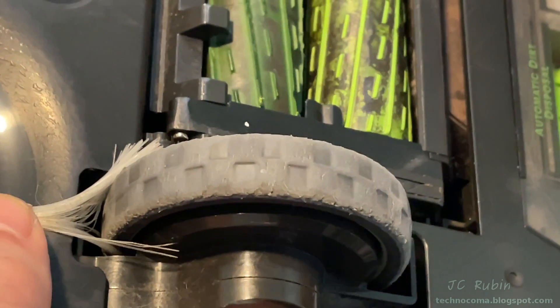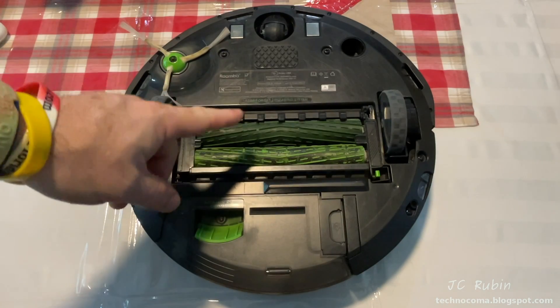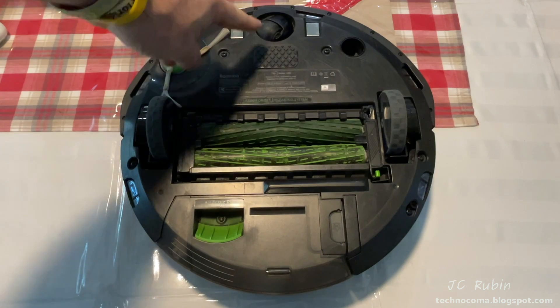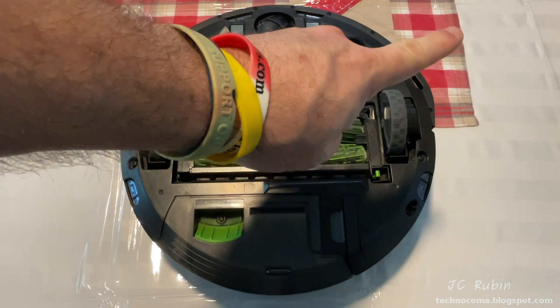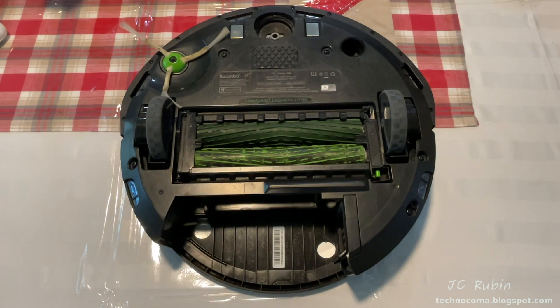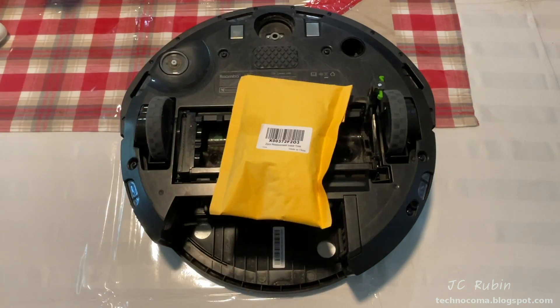We'll do some preventative maintenance inside, and I have a maintenance tip at the end of the video. While you don't have to, I don't want to work on a disgusting vacuum cleaner, so now would be a good time to do the preventative maintenance and cleanup of this unit while we're taking it apart. Link in the top right corner for disassembling this for preventative maintenance.